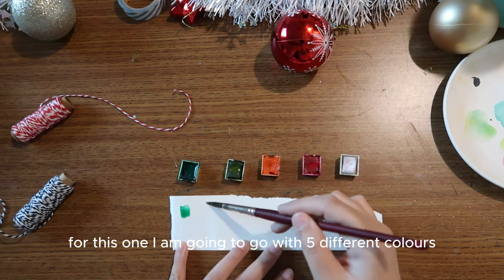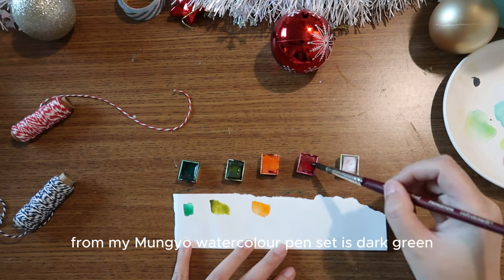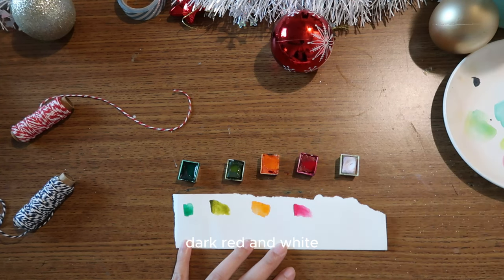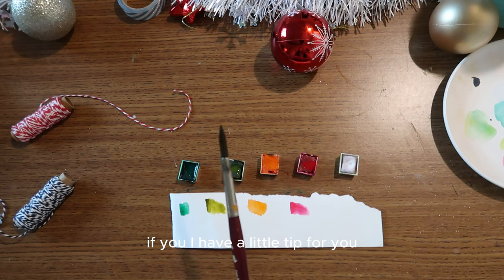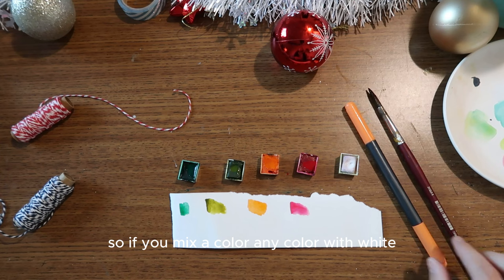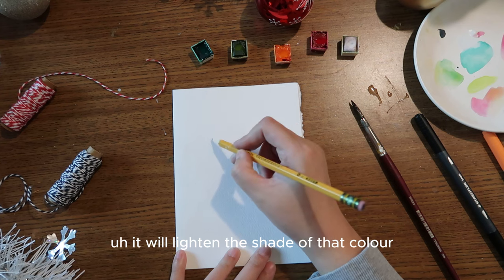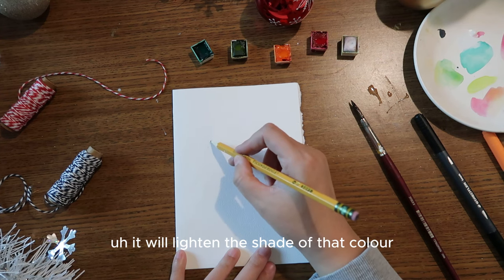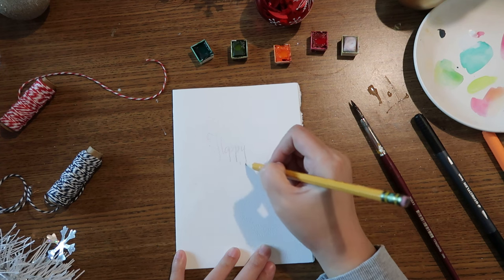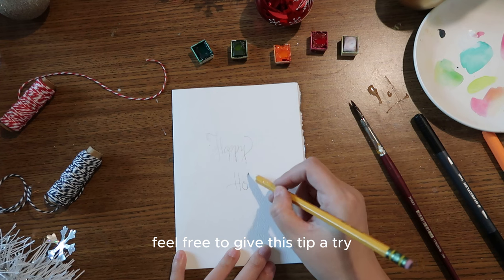Let's move on to the third card idea. For this one I'm going with five colors from my watercolor pen set: dark green, olive, orange, dark red, and white. Here's a little tip: if you mix any color with white — either gouache or watercolor — it will lighten the shade and give you the look of a pastel. If that's something you like, give this tip a try.